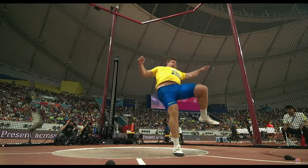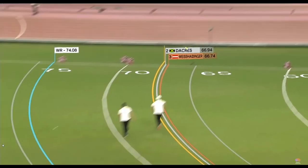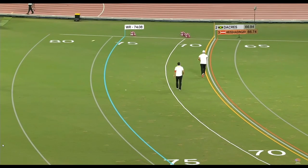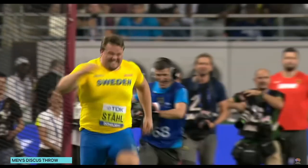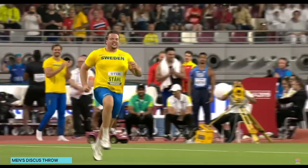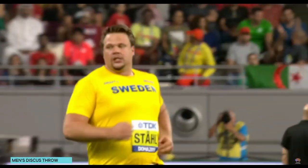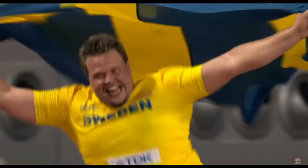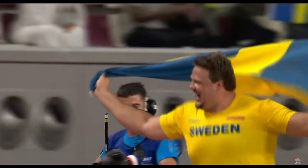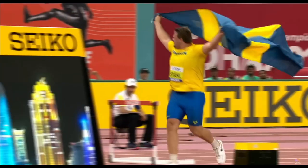Discus throwing is a truly athletic event where you need a combination of lots of strength, speed, balance, coordination and skill. We will show you some ideas around the basics of throwing like grip and spinning and swinging the discus, then we look at some standing throws, some progressions that will get you turning and give you the feel for the full turn. We'll also see some Olympic level throwers in action.